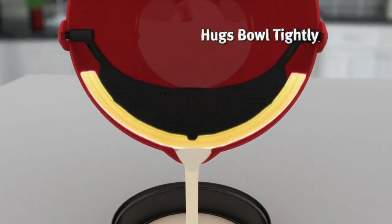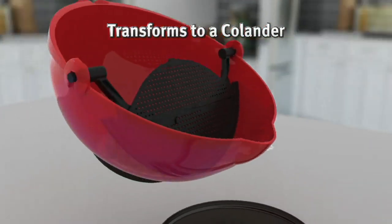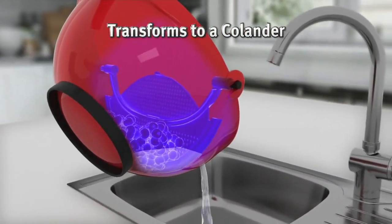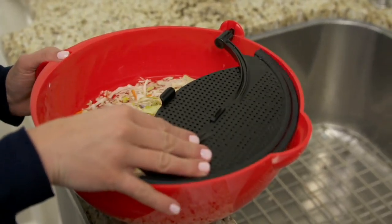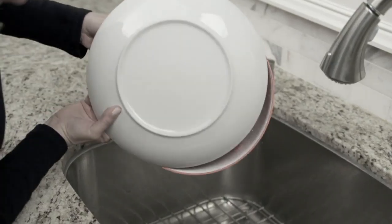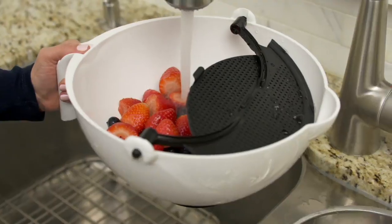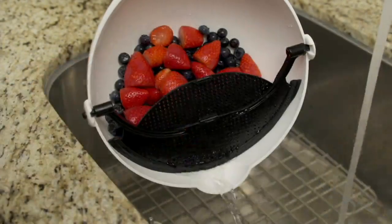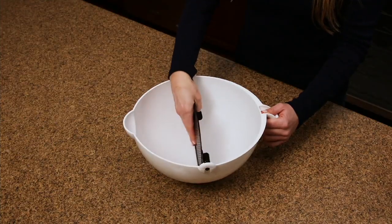It's a multipurpose mixing bowl that actually scoops every single drop of your cookie batter, cake batter, dips, and guacamole out of it. But at the same time it also acts as a strainer, a separator, and so much more. Four payments of $4.25 gets it home. This is a one-day-only price — the lowest price you're going to see it at for the next six months. So pick it up today.